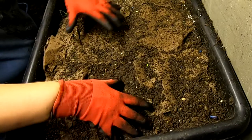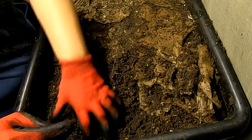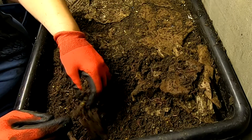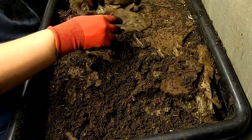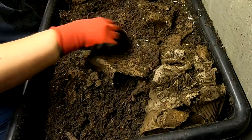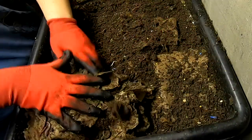Hey guys it's Ann over at Plant Obsessed and I'm looking in on my lasagna bin. It looks like they're eating their cardboard noodles faster than they're doing anything else. So I'm going to use some of the cardboard I've been drying out the big boy bin castings with to rebuild the lasagna here. They do seem to be totally enjoying the lasagna though.